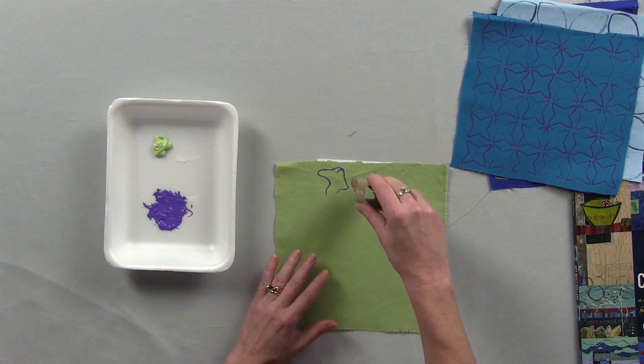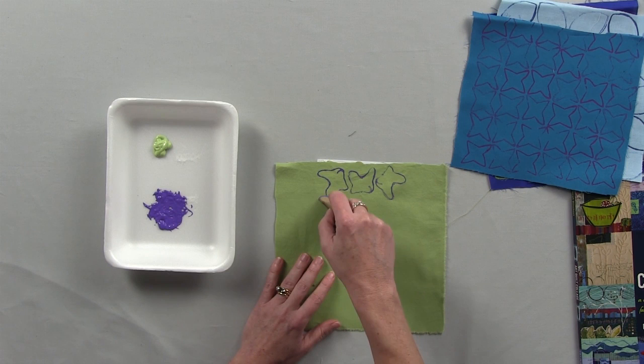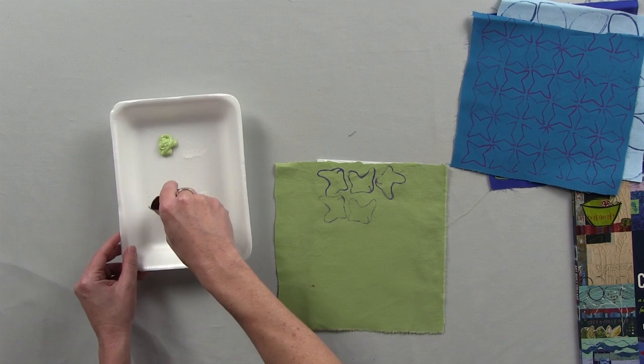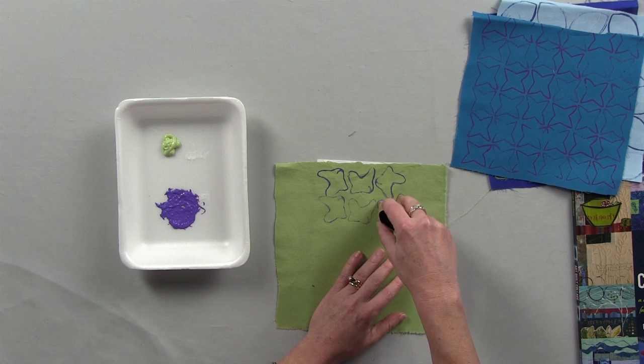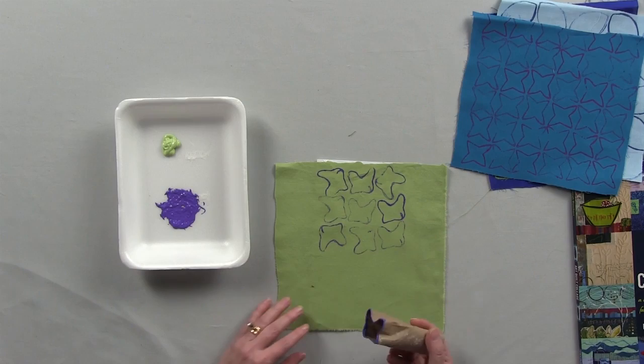It becomes interesting when you do repeated prints. You can see that I'm not adding more paint to the tube because it's interesting to get some that are blobby and have lots of paint and some that are more faint. You can also see that I'm turning the tube so that it's not facing the same direction as I print, because you want it to look handmade. I am not a machine — it's not commercially printed cloth. So that is a pretty interesting wacky green and purple print created with just paint and a toilet paper tube.